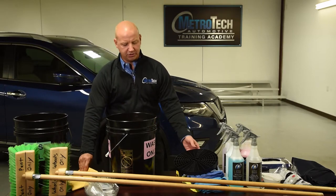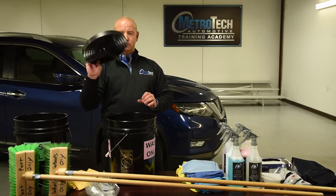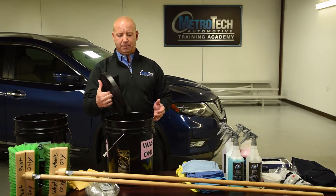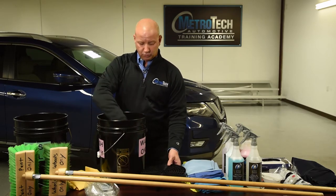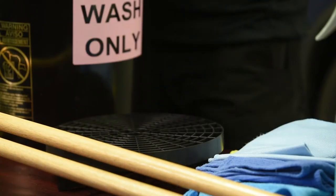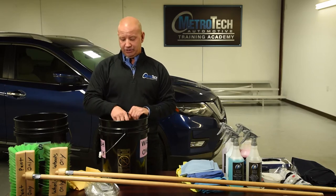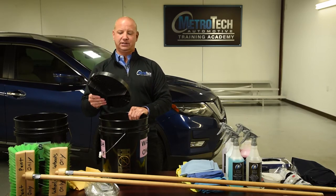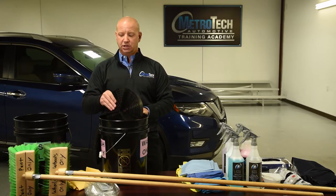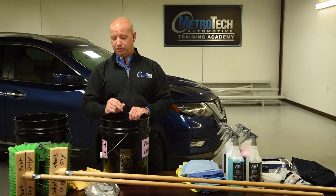Just some other things you may see — these grit guards very easily stick in and out of the bucket. A lot of guys will even set their wash mitt when they're done and can clean out their tools onto these as well. Fantastic material. Just having these in your buckets will ensure you're not scratching up the cars, and you're cleaning out your brushes whenever you use them.